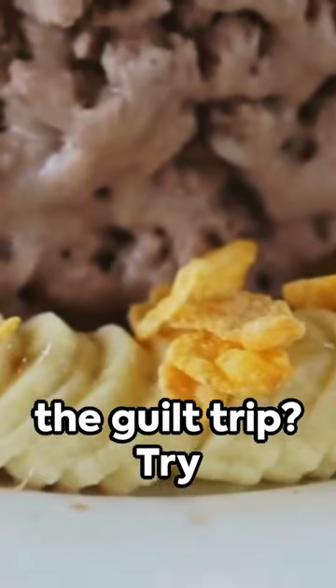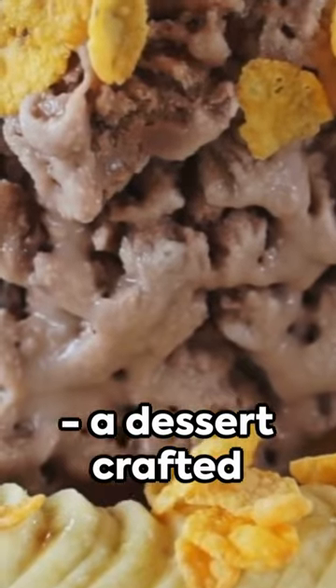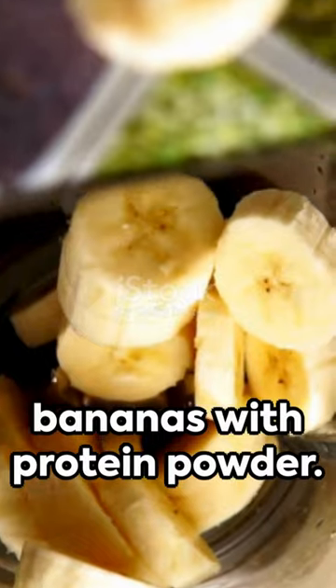Craving a sweet treat but don't want the guilt trip? Try our protein ice cream, a dessert crafted by AI. The process is simple: blend frozen bananas with protein powder.